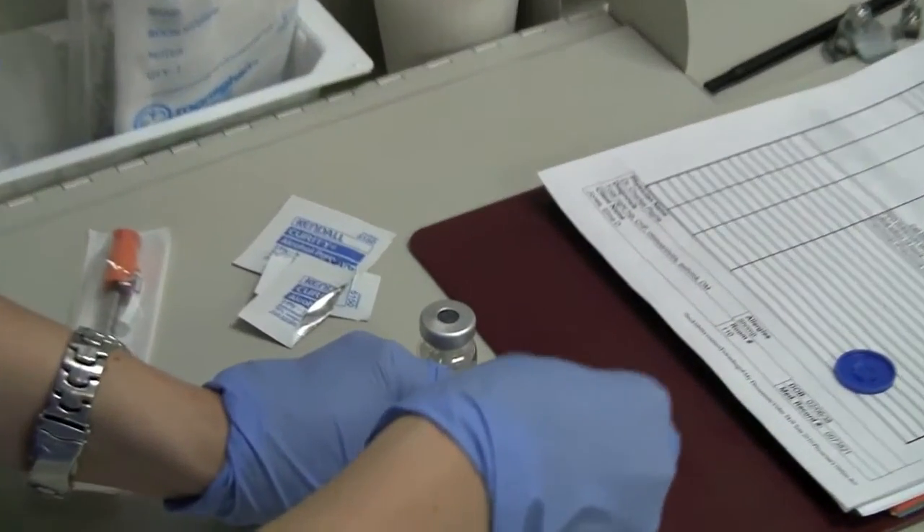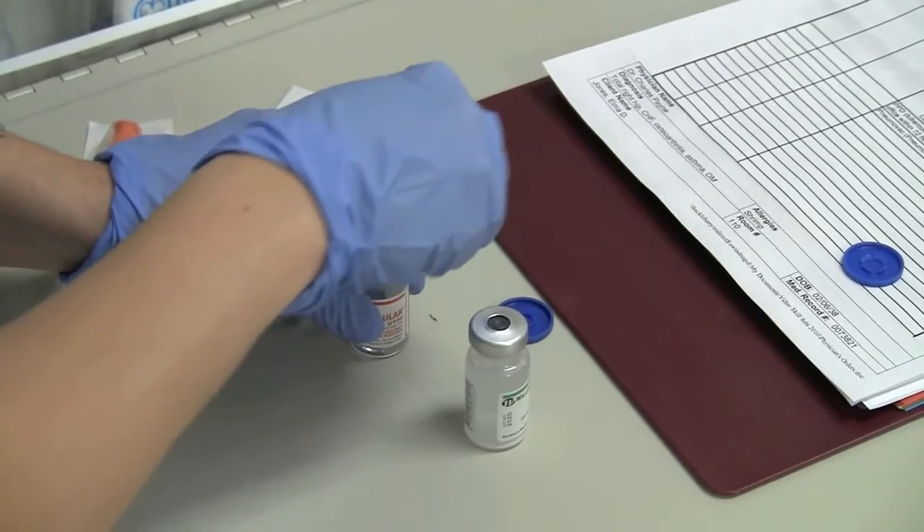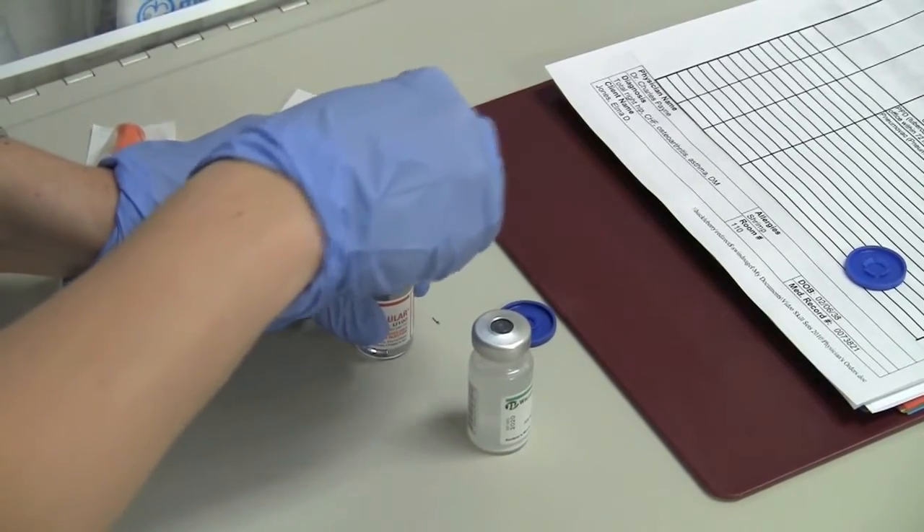Clean the tops of the vials with the antiseptic swab in a circular motion. We'll use the example of mixing 10 units of regular insulin and 30 units of NPH.